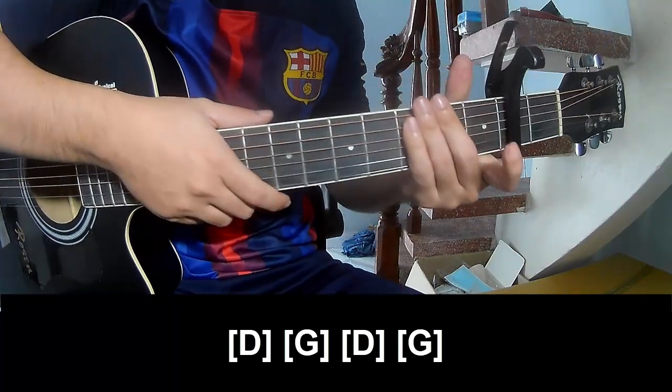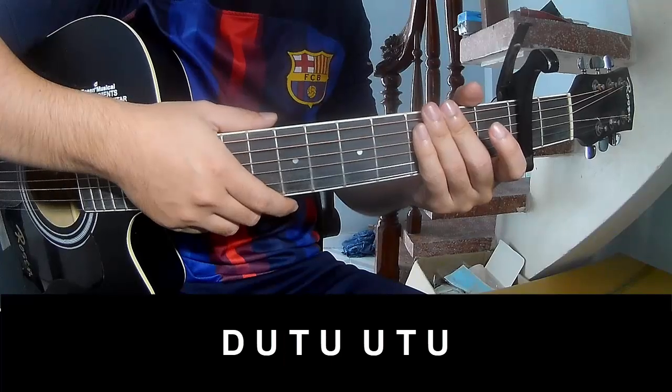And so the strum is the same way for the track and the chorus to play.